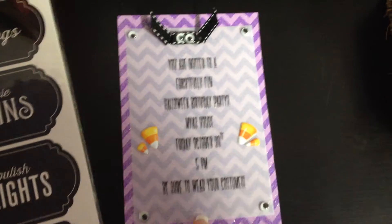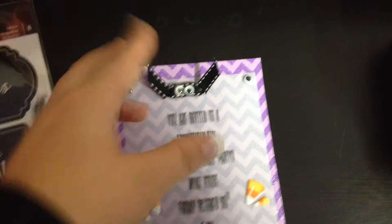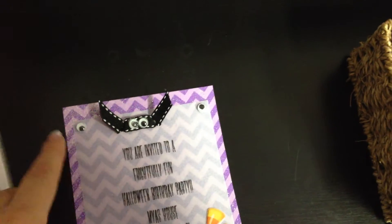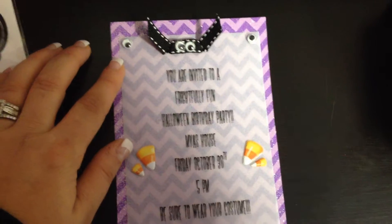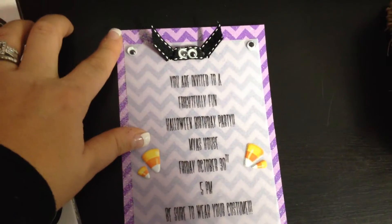I just put this together. This is supposed to be a bat — I hope you can make that out. It's just ribbon tied through, and then I cut the end to make it look like a bat. I was looking online to see some ideas, but there wasn't a whole lot for this type of occasion for her — not quite too kiddy, but not too gory either.